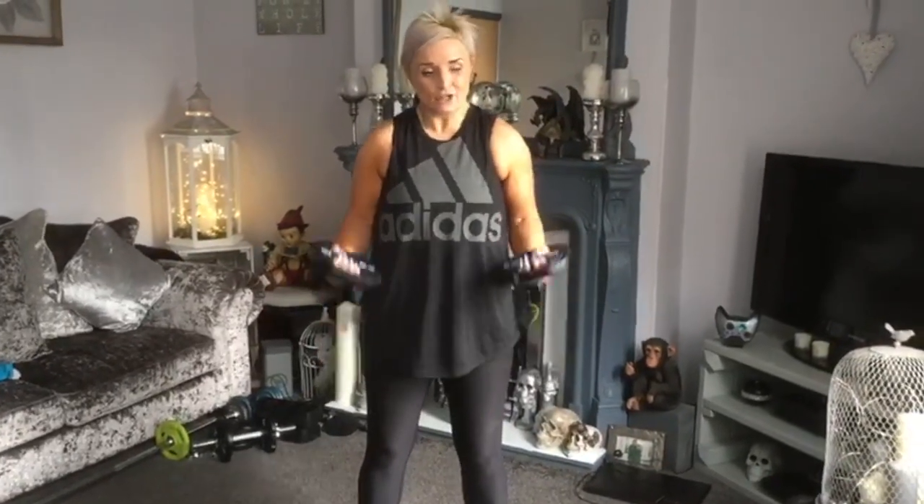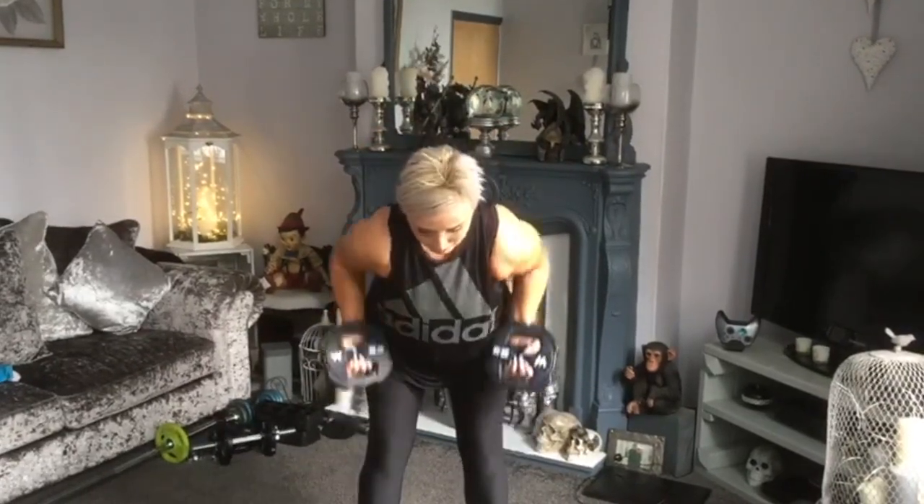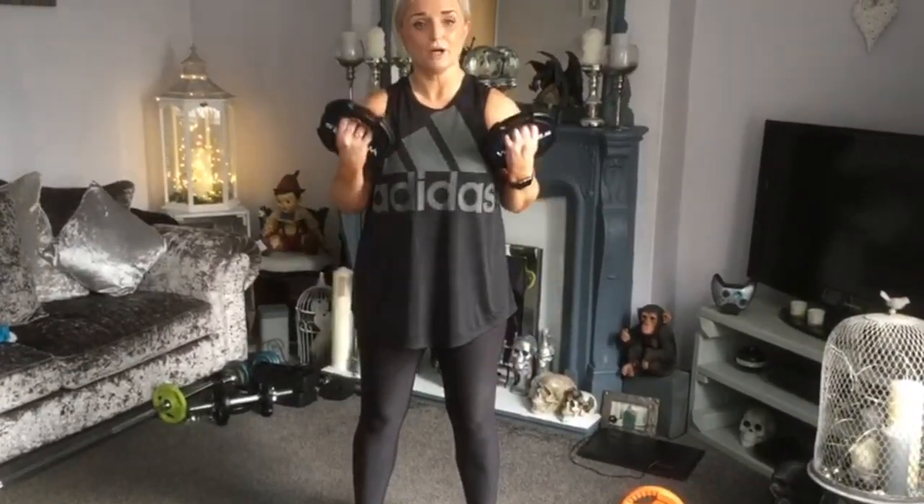Three, two, one — down. Three, two, one — down. Three, two — right, that goes. Come down, pull, down, up. Come up — three, two, come down. Down, pull, down, up.